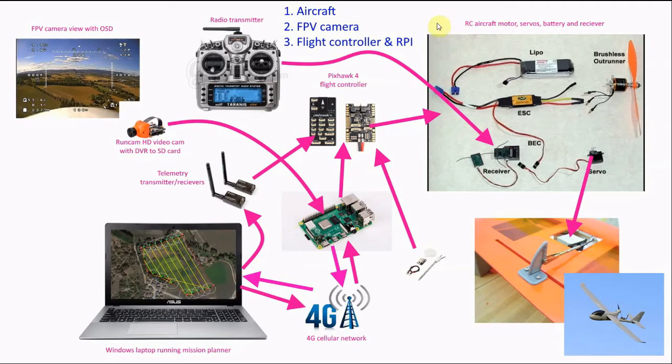Starting with the radio-control aircraft, you have a radio, servos, battery, speed controller for the motor, and a radio receiver. The servos control the flight surfaces on the aircraft. This is the aircraft I'm going to use here — you've got the motor at the back pushing, and basically just with the radio and this equipment and the aircraft, you've got a flying plane.